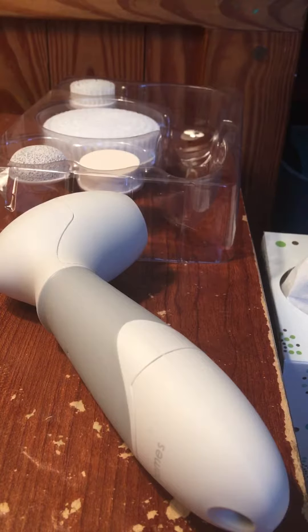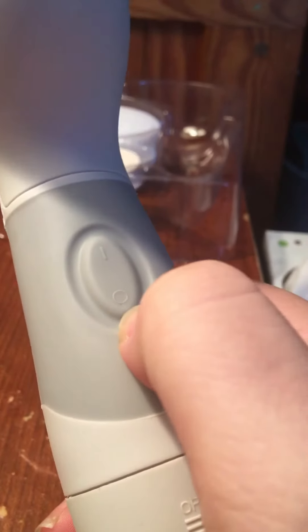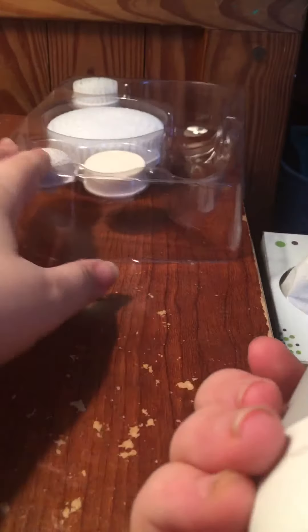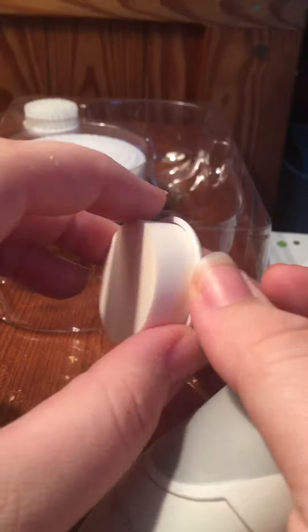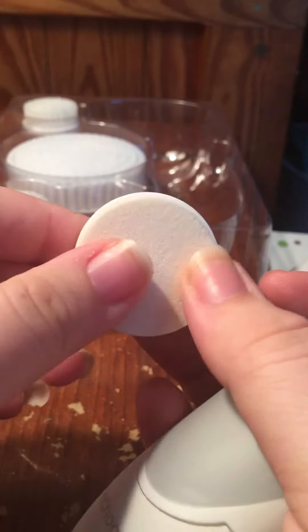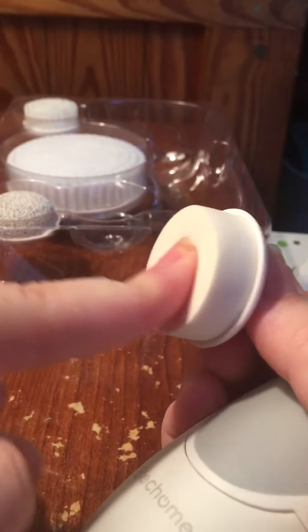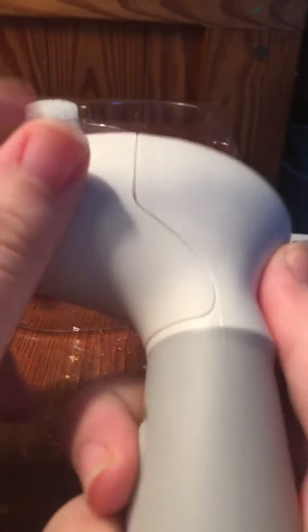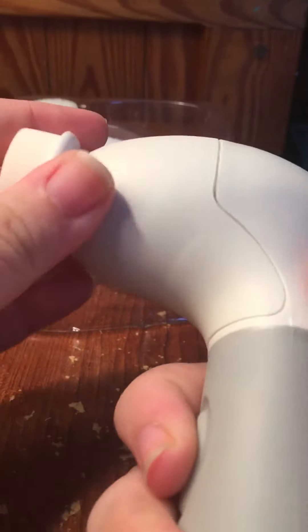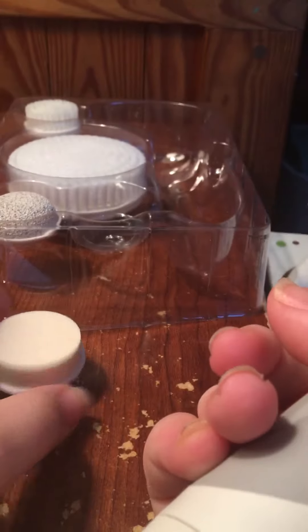I haven't fully read over the manual, but it's pretty straightforward on how to use it. Up is on and the circle is off. It comes with different applicators or heads. This one is just a little soft sponge — it sort of feels like a beauty blender. You just press it on there until it clicks, and that's how you get it on, and you just pull it off. Really easy to use. I'm not totally sure what you would use the sponge for.